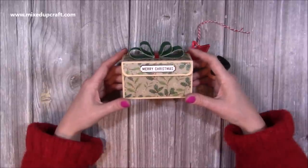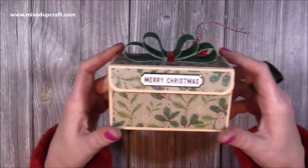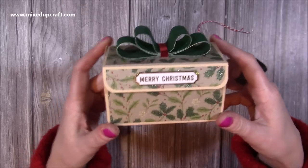Hi everybody, it's Sam at Mixed Up Craft. Thank you for watching my tutorial today. I'm going to be showing you how to make what I'm calling a lift and reveal box.